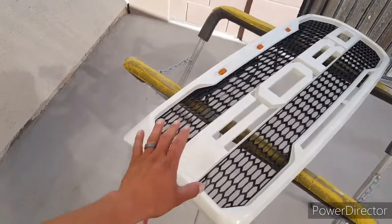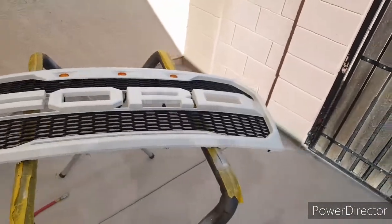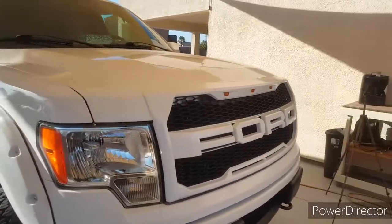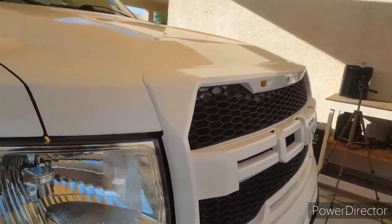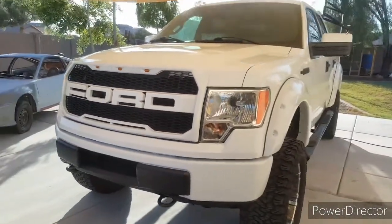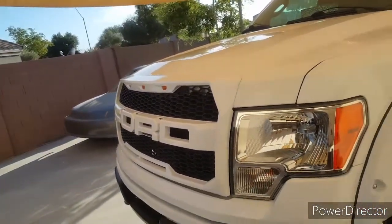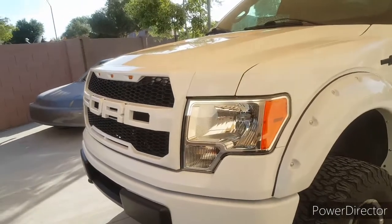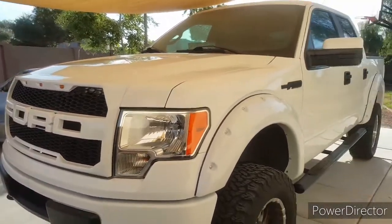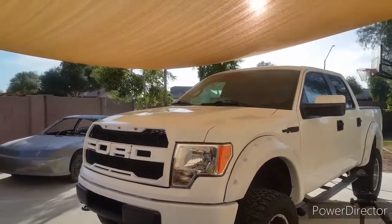Alright guys, got the little lights back in and all I gotta do is install it back on the truck. Alright guys, this is it — it's all done, put back on the truck. Came out good, so that's how you prep and paint a grill. Hopefully this gave you guys some ideas if you're going to give it a try. That's going to be it for the video — if you guys could like, comment, and subscribe, I'll be posting more videos throughout the week. I'll see you guys on the next video, alright, later.